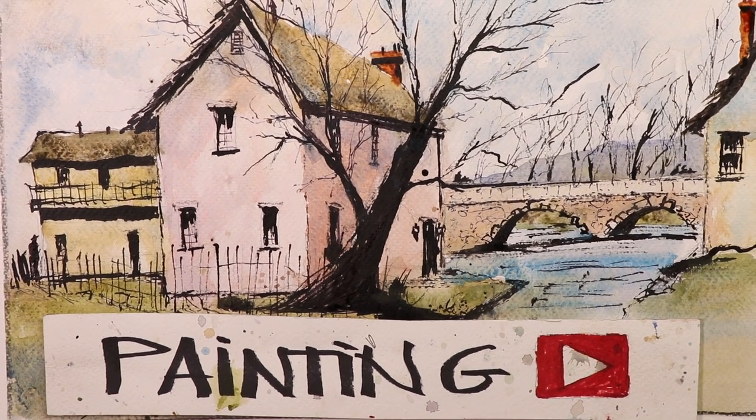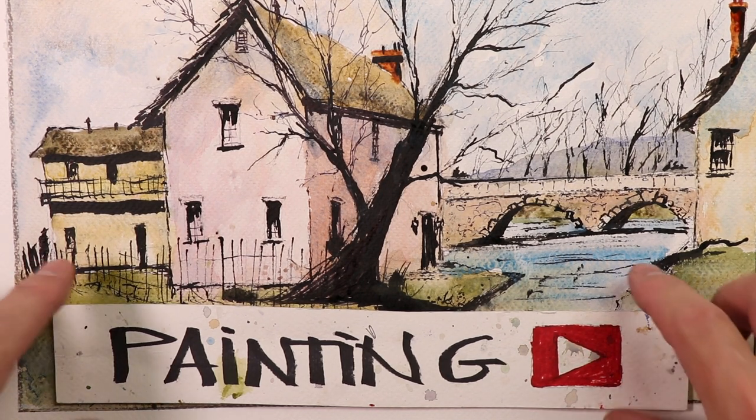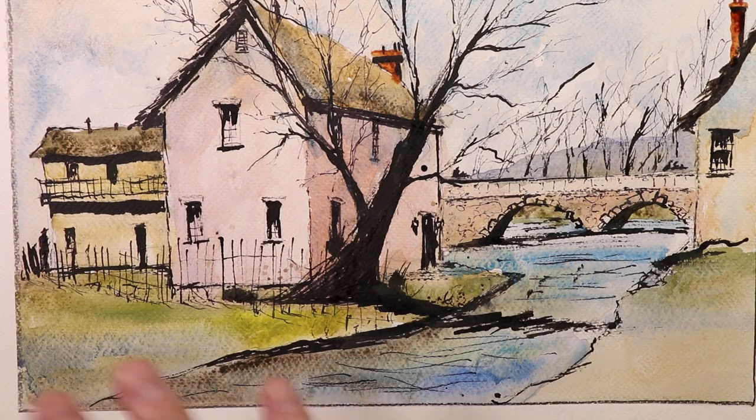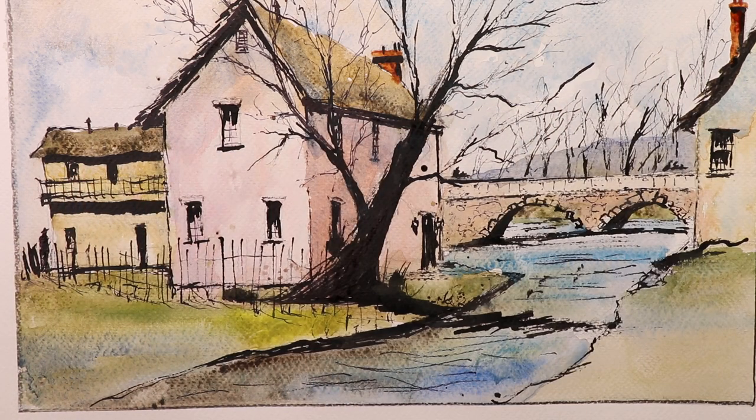Welcome everyone, it's Chris Petrie. We're going to start with a preliminary sketch, then do ink over the top of that sketch, and after that add simple beautiful watercolor washes. I'll show you how to mix colors — the palette will be on screen during the watercolor wash section, so you'll see all the colors I mix. Pretty much from A to Z, everything is covered here. This is the finished painting — let's get started right now.